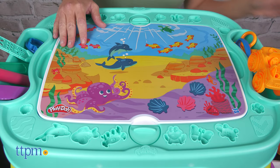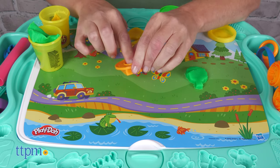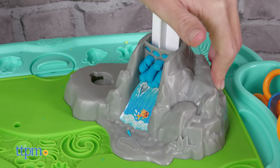The table has a flat side where kids can place the double-sided mat. The mat's images inspire kids to create an underwater scene or a neighborhood scene. Flip over the flat side of the table to reveal a 3D building space with a Play-Doh waterfall maker.